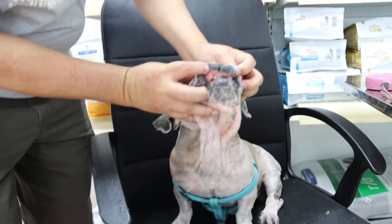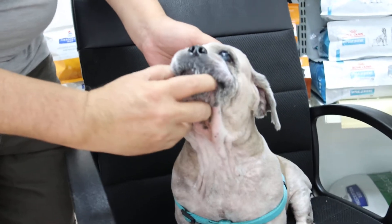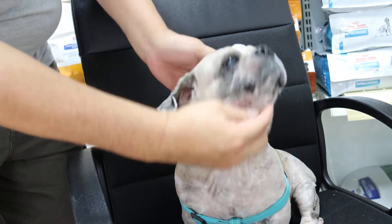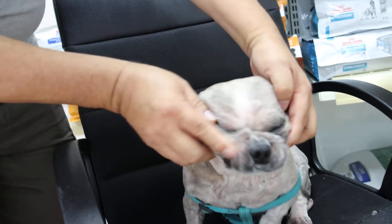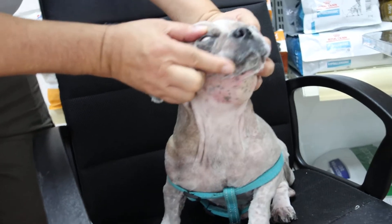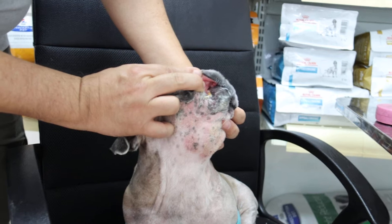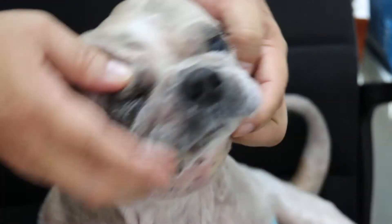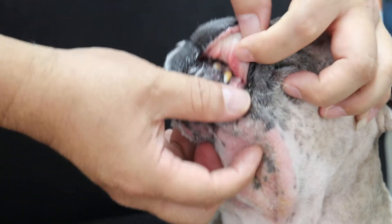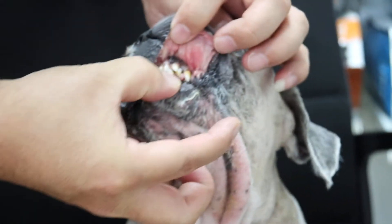No teeth right here? No — check the side. You don't open that way, just lift up the flap there. Lift up the flap some more until I can see the teeth. Leave up behind too. Then the other side — lift up, further back. Okay.